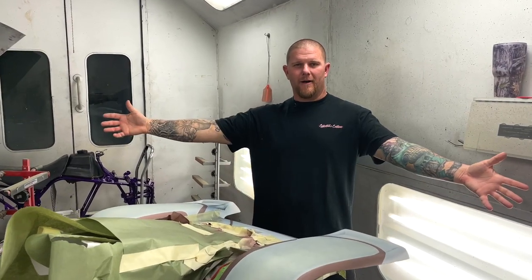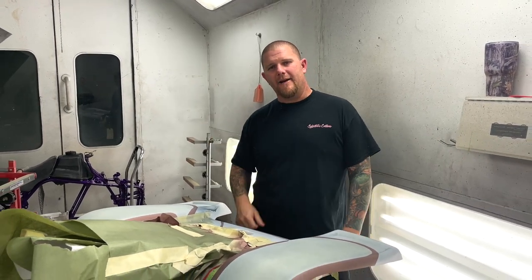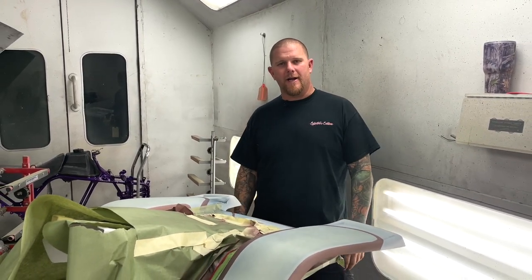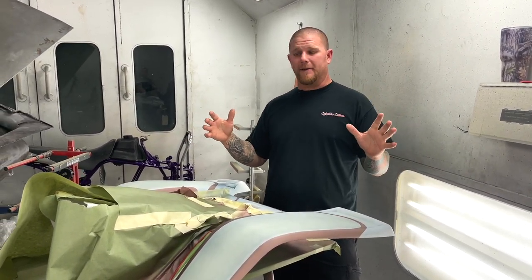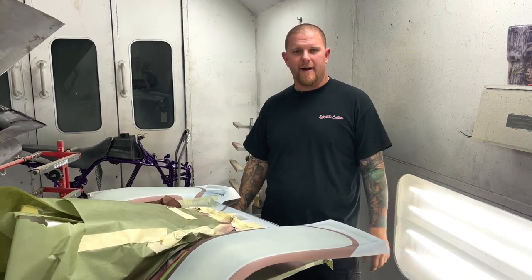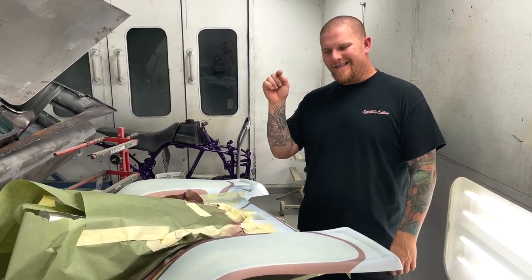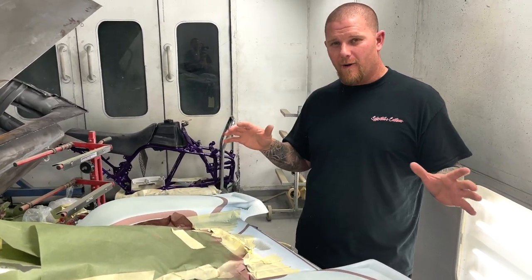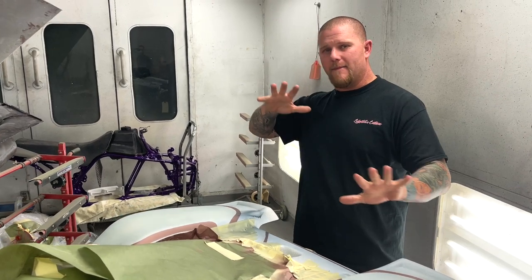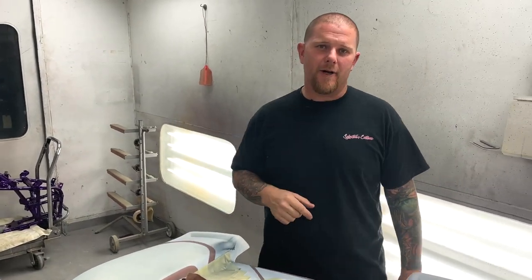So that is LumaLore — I hope you guys enjoyed this video. Hit us up if you have any questions on it or want an estimate. Every project is completely different so feel free to shoot us a DM. Until then, stay tuned for part two of this project where we do all the artwork and give it a three-dimensional look all the way through the paint job. You guys have a good one, see you next time.